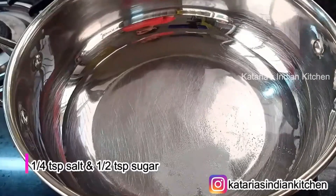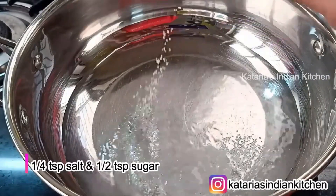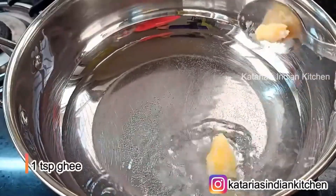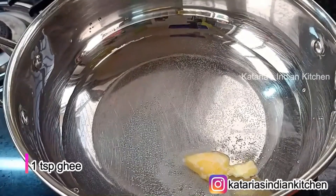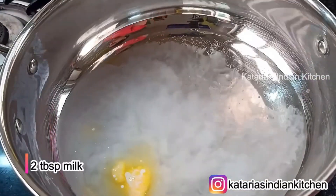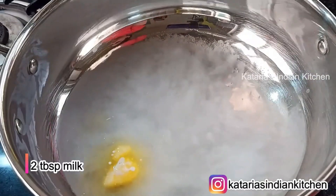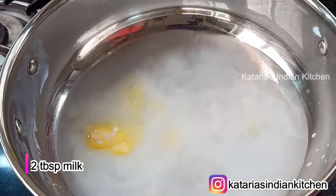Now we will add some salt — about 1 to 2 teaspoons of salt. We will add the salt and mix it in.